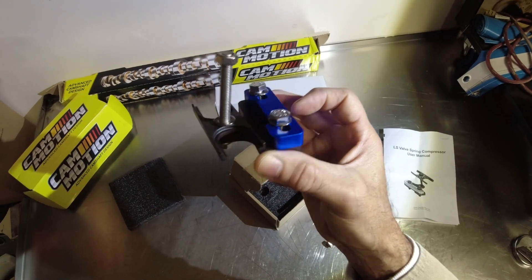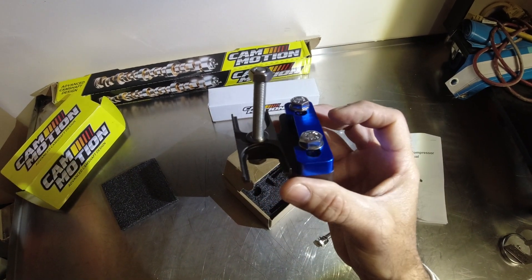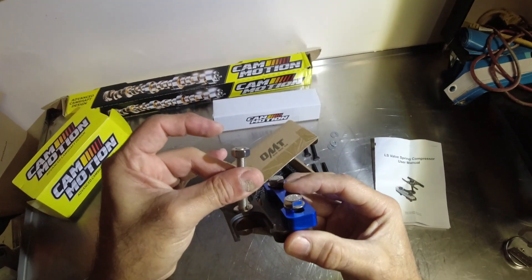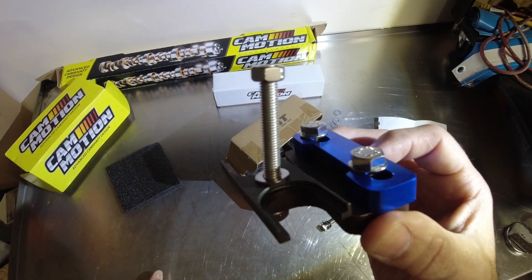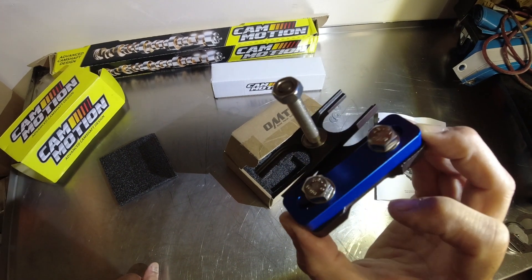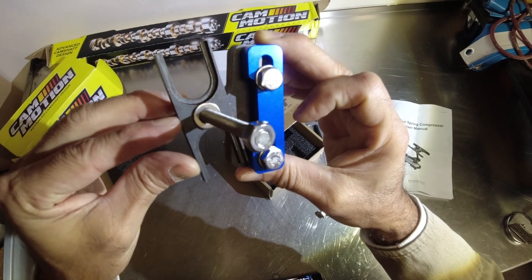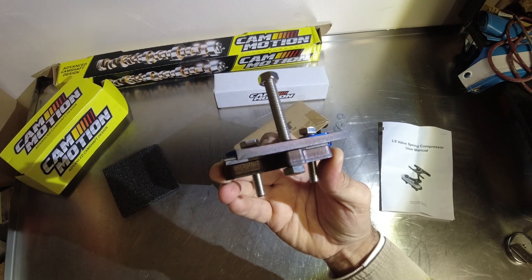I just wanted to showcase this tool — hope this helped you. If you do buy it, I 1000% recommend that you put the stainless hardware on it and you'll never have a problem with this. Alright guys, thanks for watching.